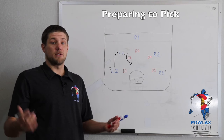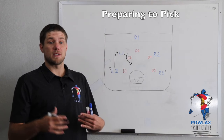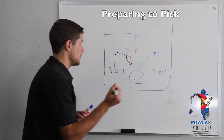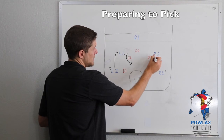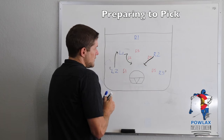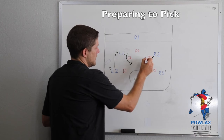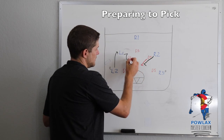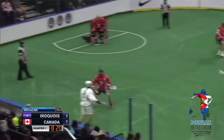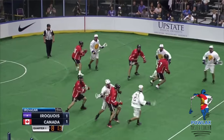Another technique to get to the middle of the field — and I definitely prefer this — is what is called the slam pick. The slam pick is basically walking your defenseman into the middle of the field. As R2 pushes D4 in, he gets him and pushes him to the middle. You can see how this Iroquois player really pushes the Canadian player into the middle of the field before coming out to set the pick.